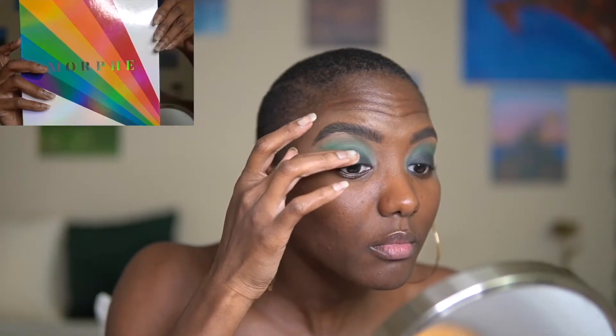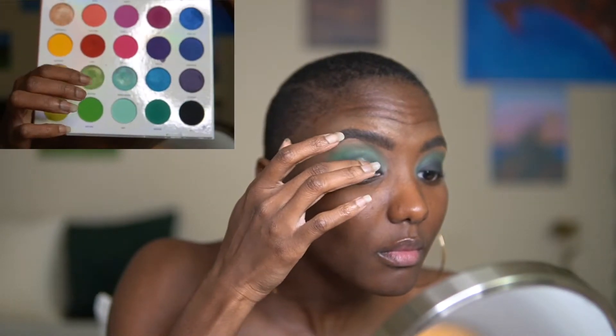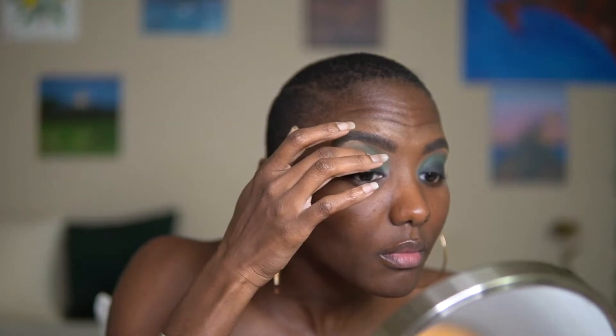For the last step I'm going into the Morphe Live in Color palette and picking up this sparkly green color called Activism, and applying that with my finger to the very middle of my eyelid. That just changed the whole look and gave it some depth and detail.